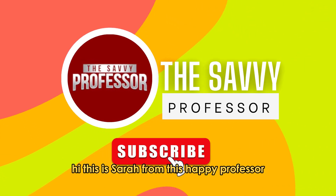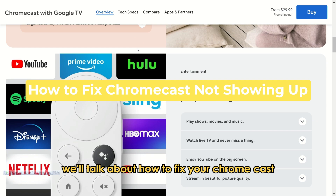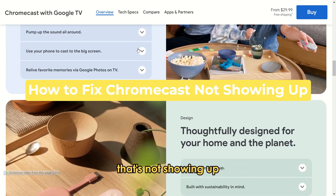Hi, this is Sarah from The Savvy Professor, and in today's video we'll talk about how to fix your Chromecast that's not showing up.